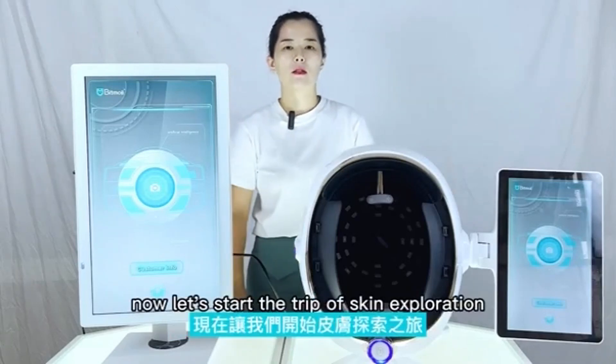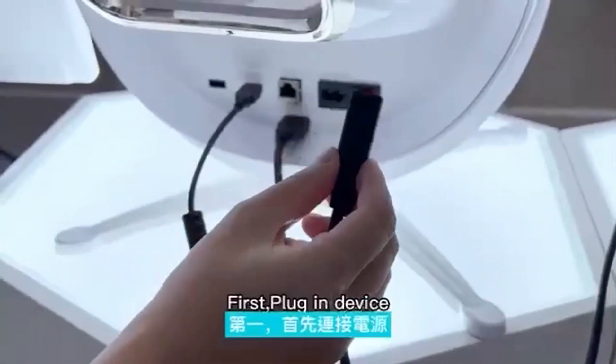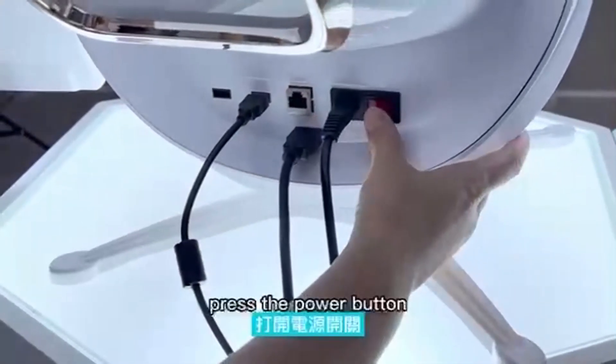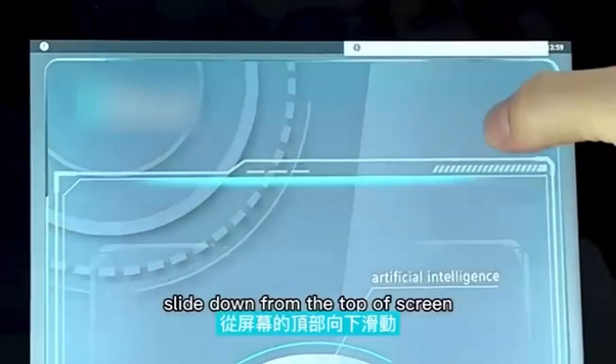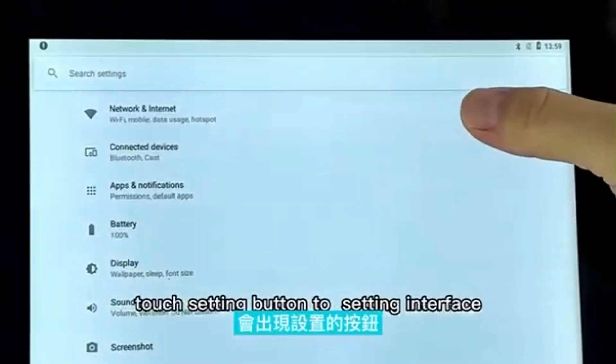Now, let us start the trick of skin exploration. First, plug in the device and press the power button. Second, connect Wi-Fi. Slide down from the top of the screen and touch the settings button to enter the settings interface.